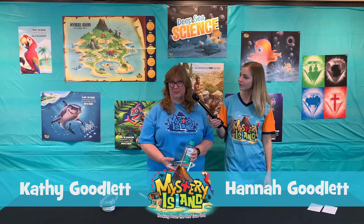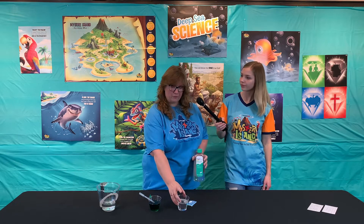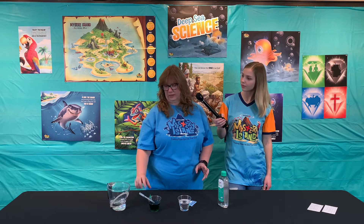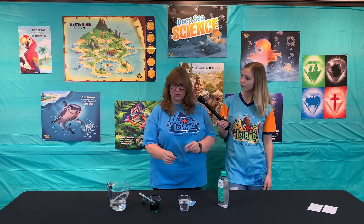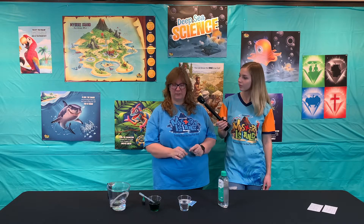Day four: lava lamps. What we're going to do today is simulate an underwater volcano. I have put baby oil into one of our little cups, and this is just water with some food dye in it. The reason this is going to make a little lava lamp is because water and oil do not mix — oil is hydrophobic, water-fearing, so they're not going to mix together.